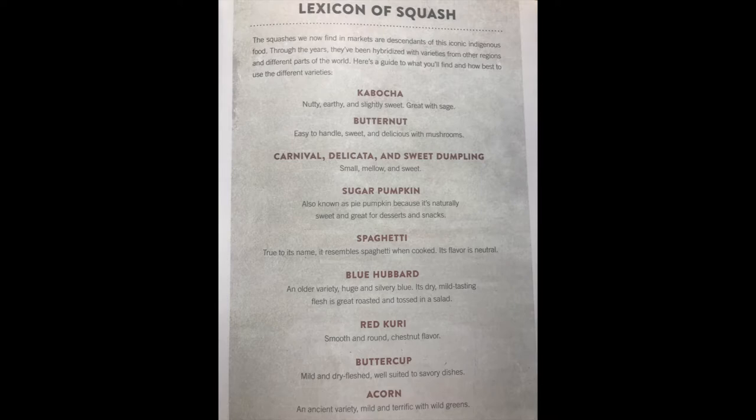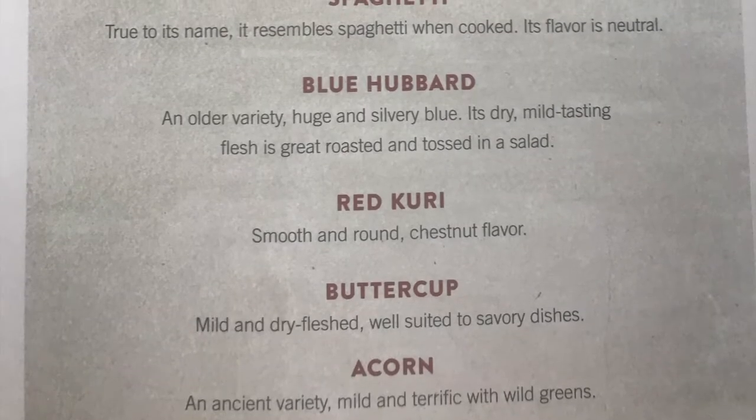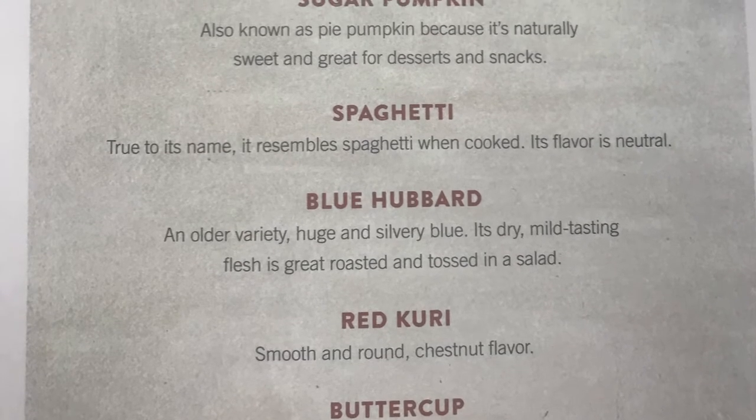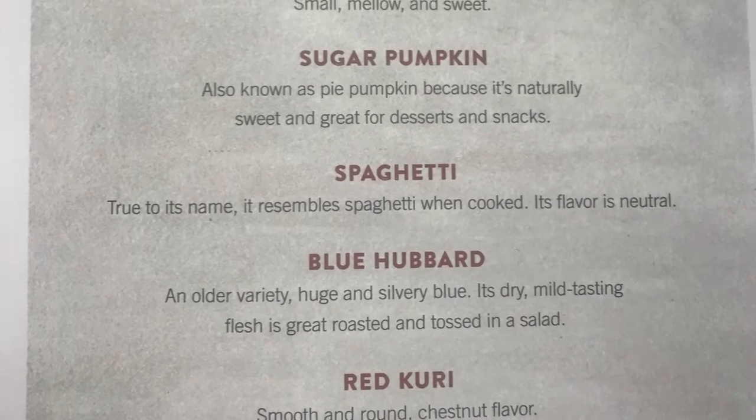The squashes we now find in markets are descendants of these iconic Indigenous foods. Through the years they've been hybridized with varieties from other regions and different parts of the world. And right here is a guide to what you'll find and how best to use the different varieties.